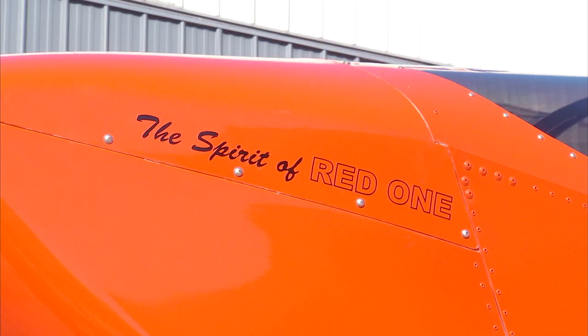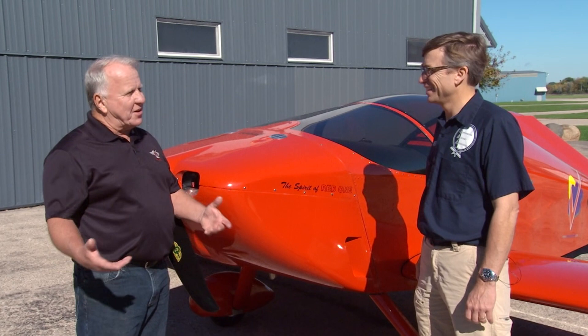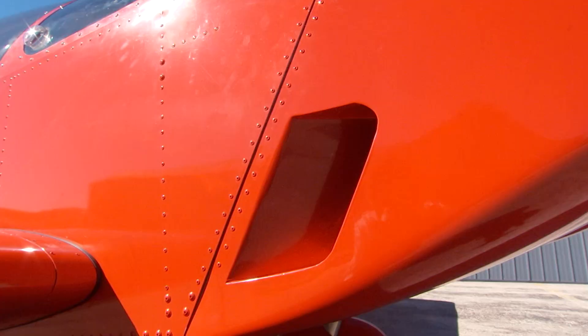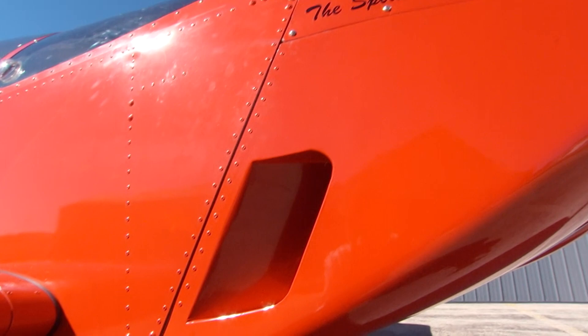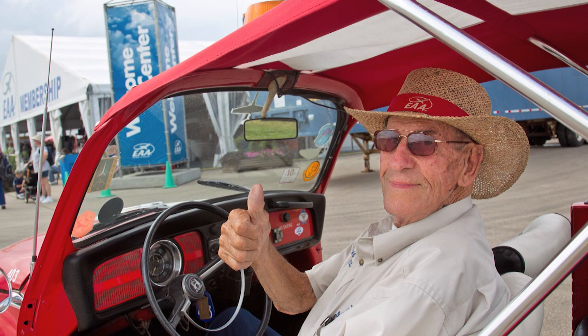I see it says the Spirit of Red 1. What's that all about? Well, everybody in EAA should know that automatically. We've had all of our airplanes named for the spirits — the first Sonex is the Spirit of Oshkosh. And this typifies exactly why we have the airplane red, in kind of homage to Paul Pobrez, who made all of this possible. It's the reason I'm in business, it's the reason you're here, and it's just a little call-out to Paul.